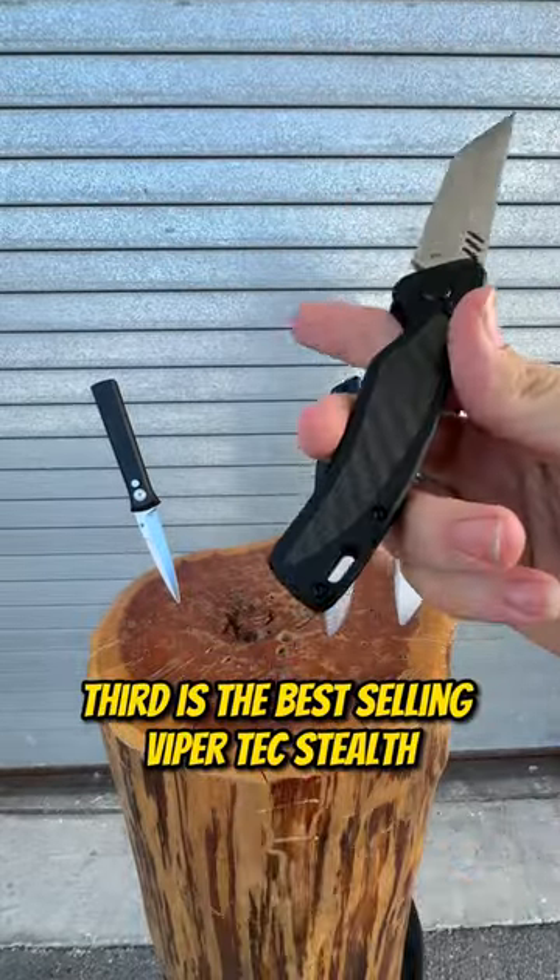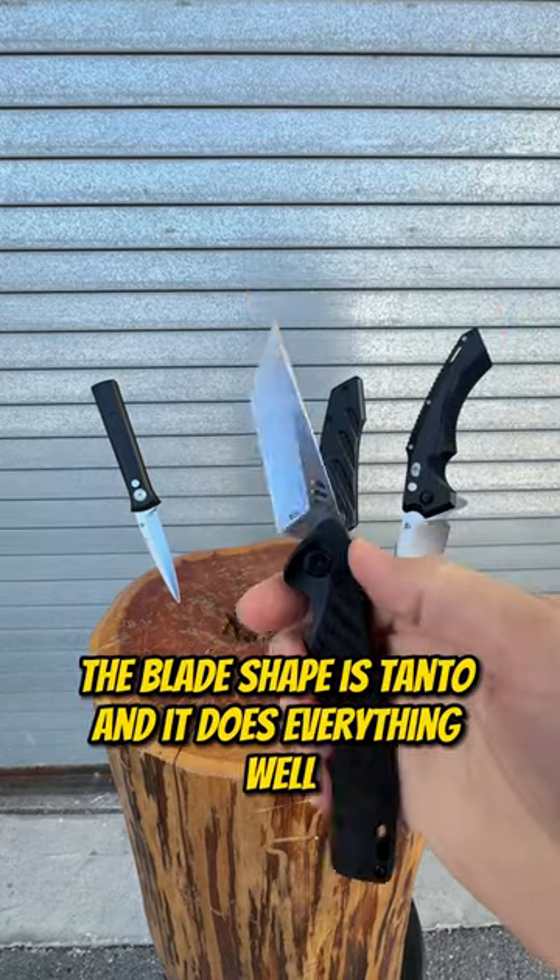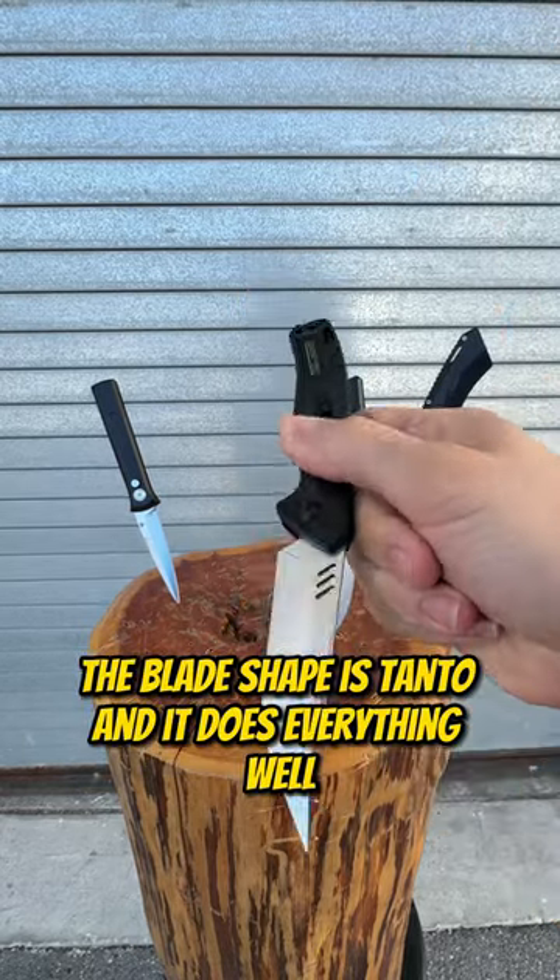Third is the best selling ViperTech Stealth switchblade. The blade shape is Tanto and it does everything well.